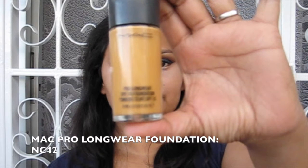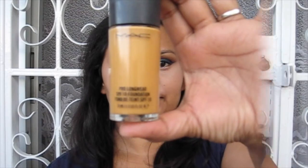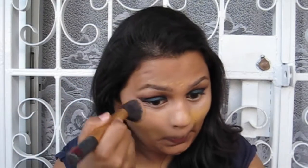Now I'm using the MAC Pro Longwear Foundation in shade NC42. I've sheared it out a little with the Embryolisse moisturizer from the start, which gives me a more dewy finish and sheers it out a bit. I'm buffing that out using the Real Techniques buffing brush — taking my time really buffs it in and gives me a really natural look. Then I've gone in with the Real Techniques Miracle Complexion Sponge to blend out whatever foundation is left, as the sponge absorbs anything extra on the skin.